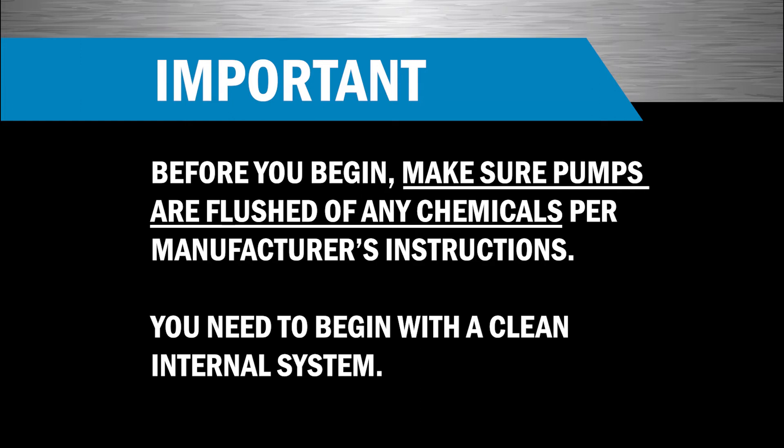Before you begin, make sure any chemicals inside the pump are flushed per manufacturer's instructions. It's important that all chemicals previously pumped are flushed out of the pump, plumbing, and tank. You need to begin with a clean internal system.